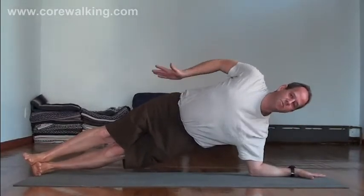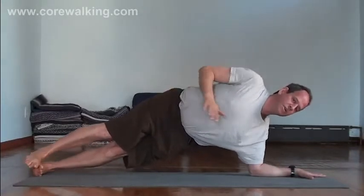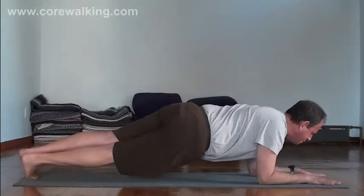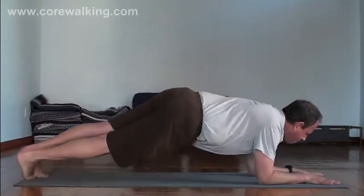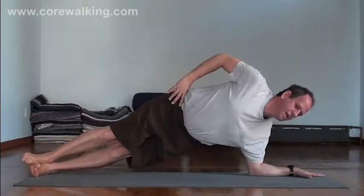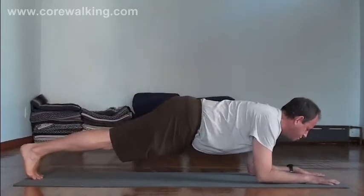Try not to let the hip go back too far because then you're going to fall backwards. When you come back to forearm plank, all these movements are going to initiate to the side plank from the hip, and then back to forearm plank, and back to side plank. This is going to be a deep, strong rotation through the middle trunk.